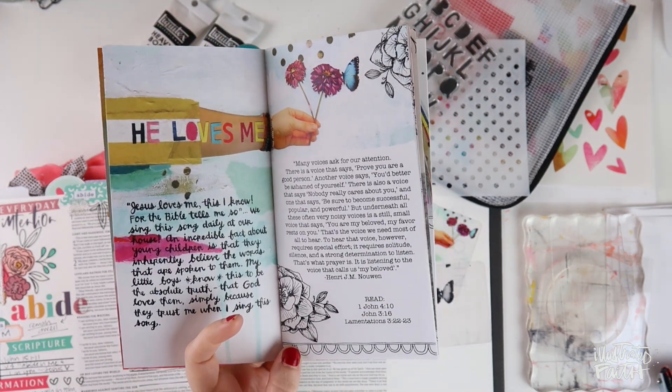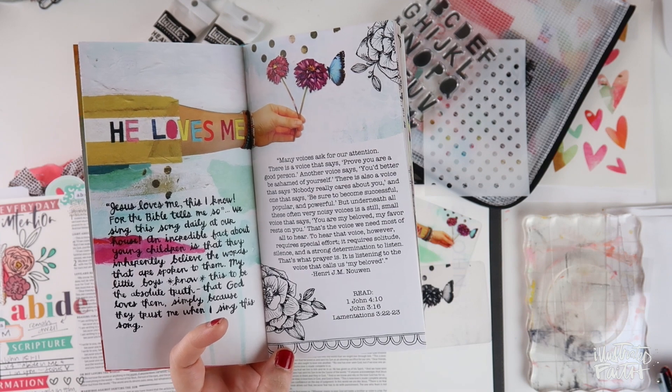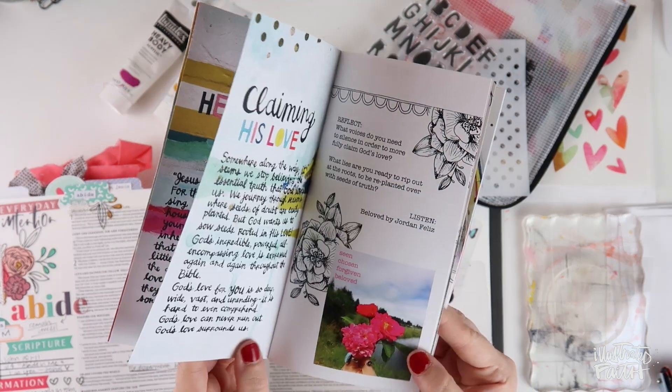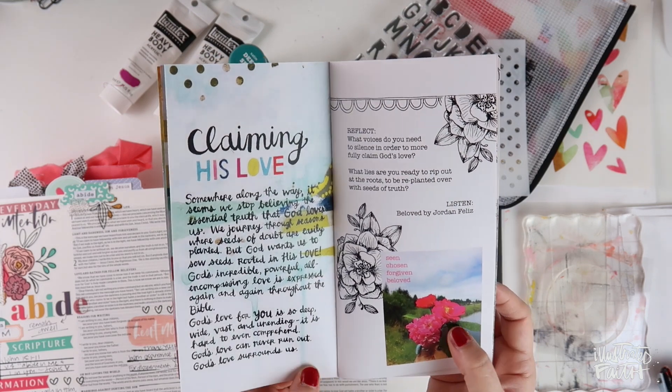I'm on the first session where she has us in 1 John 4:10, which is where I'm going to be journaling today. She also has us look at John 3:16, Lamentations 3:22 and 23, and then talks about claiming his love for us, letting us know that we are his beloved and what that looks like to claim his love.